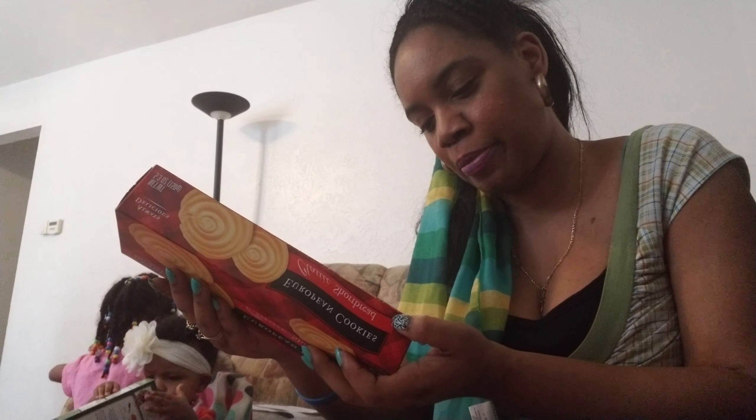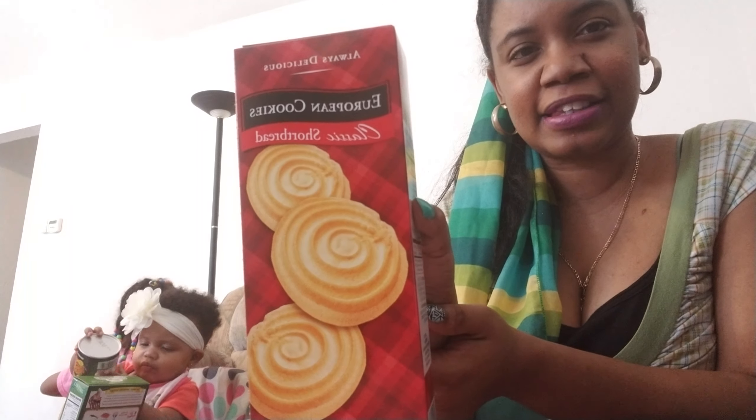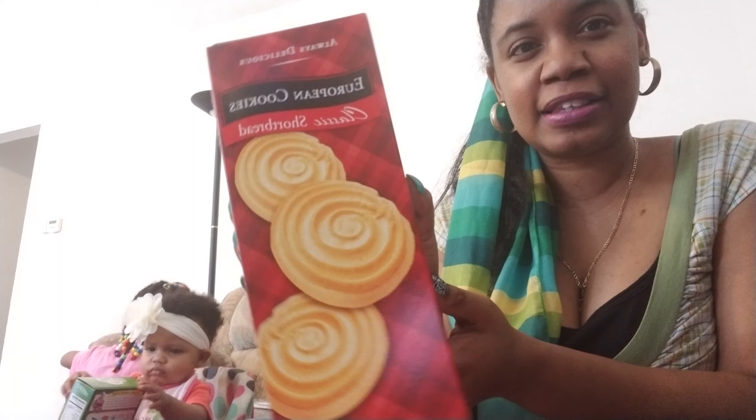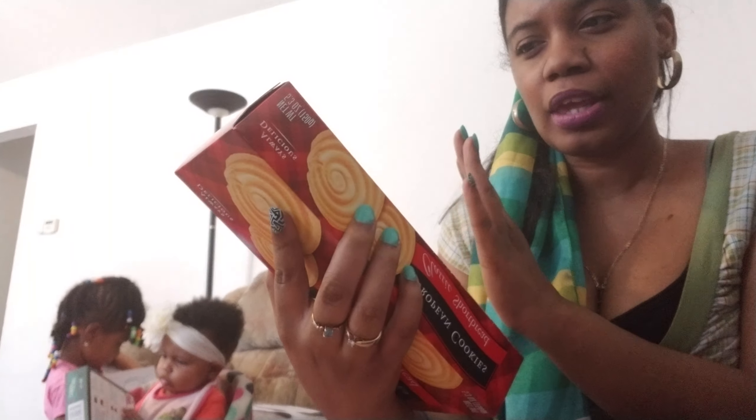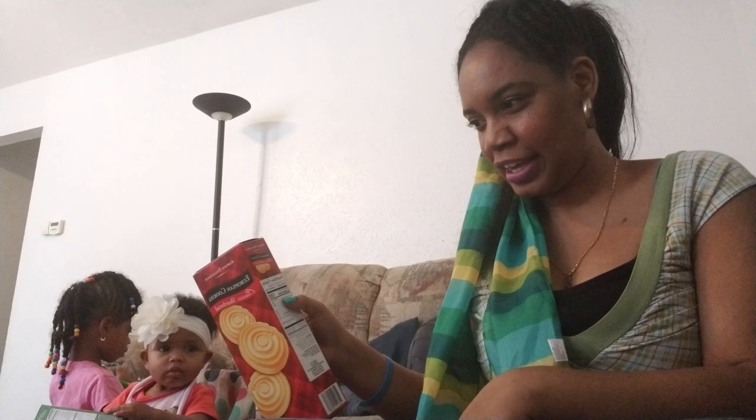For Chi-Chi, I picked up some more of these European cookies. It's always delicious — this is a classic shortbread and it's a 5.3 ounce. She did enjoy these. She was able to eat them — once she put her saliva on it and soaked it, it was easy for her to just go ahead and eat it. They did have the lemon kind, but I didn't want the lemon one. I just wanted a plain cookie for her to eat.